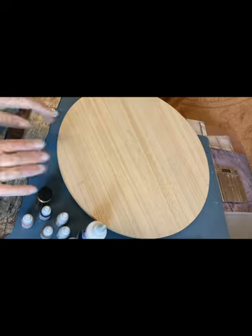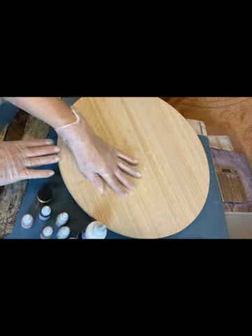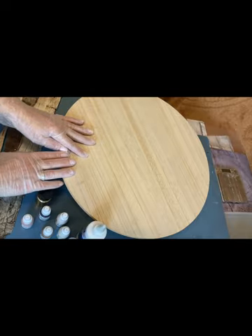Hello everyone! Welcome to my channel Solo Epoxy Art. Today we will make a panel with birch bark.